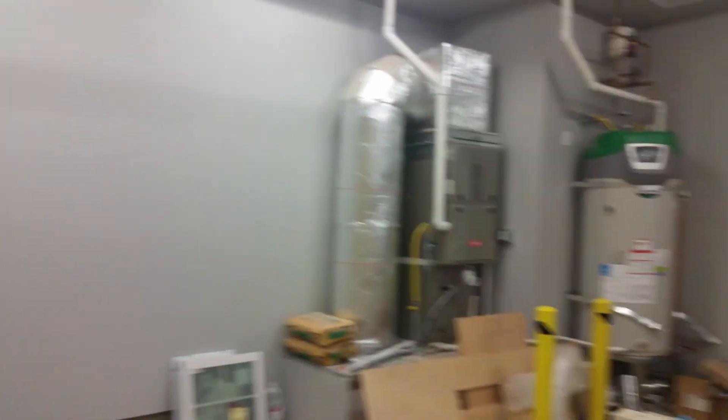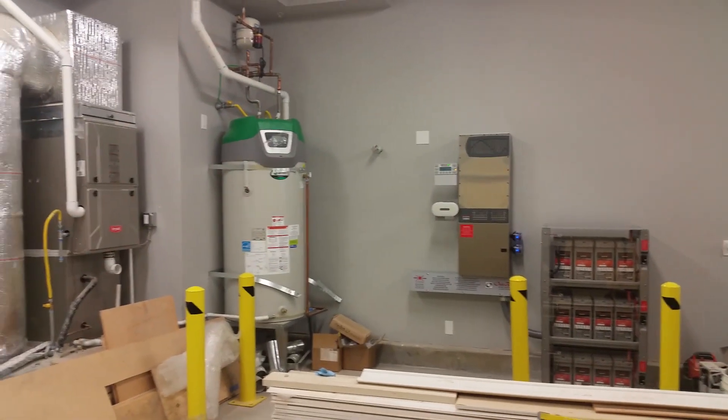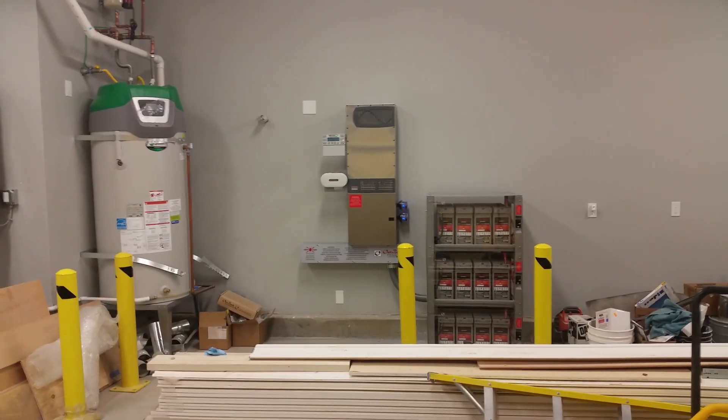That made it really easy to put all the integration circuits in, put critical load panels, and really be able to tailor what circuits they wanted to put into this. Everything is placed in the garage and as you can see this Radian system fits right at home with the mechanics of their heating, their hot water, and their backup power system.